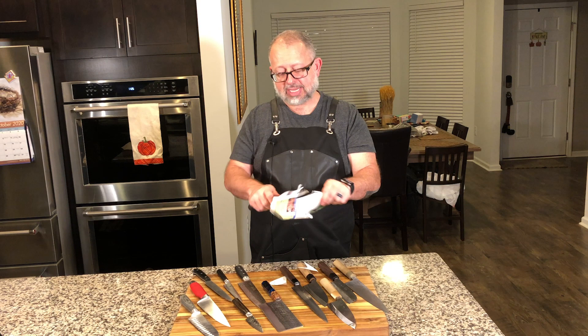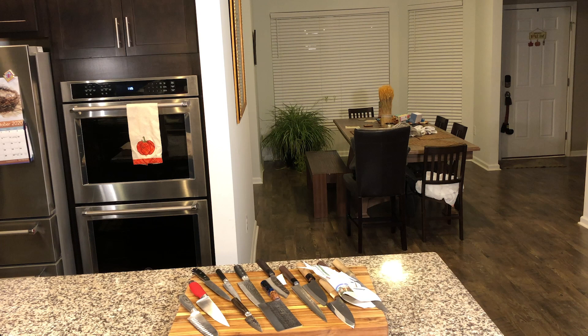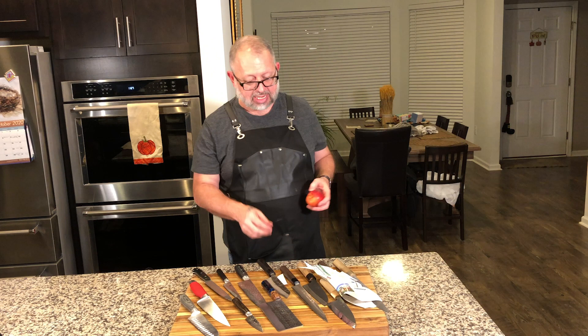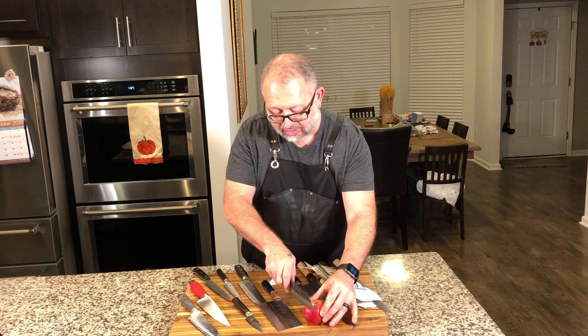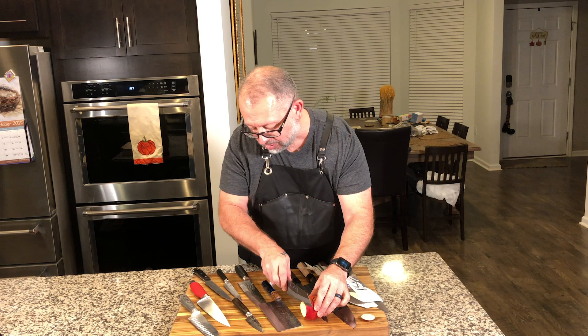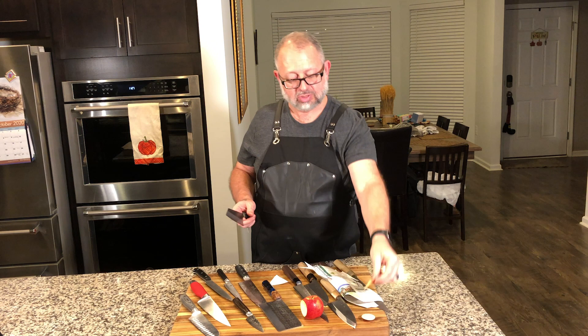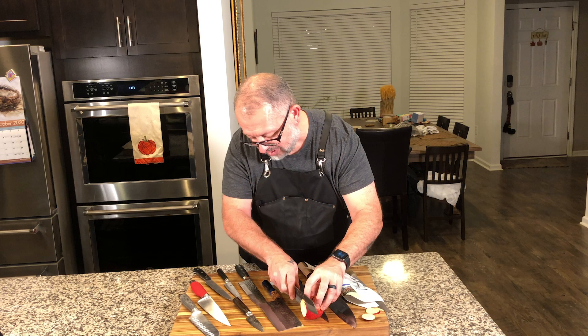It's always fun to cut up something that's actually not paper. You really just — the effort — I mean, I'm just not having to push. I'm cutting super, super thin. You can't get things this thin — that's see-through — with the bulky edge of some of these other knives. You just can't make a knife get a thin edge without quality steel.